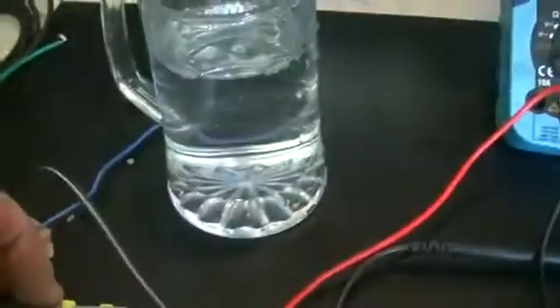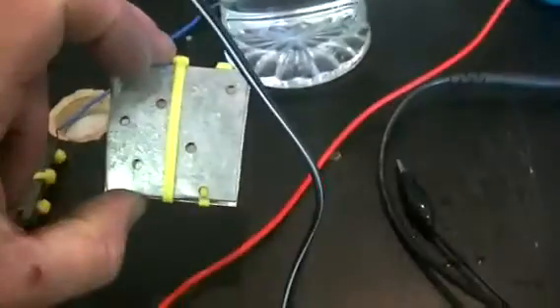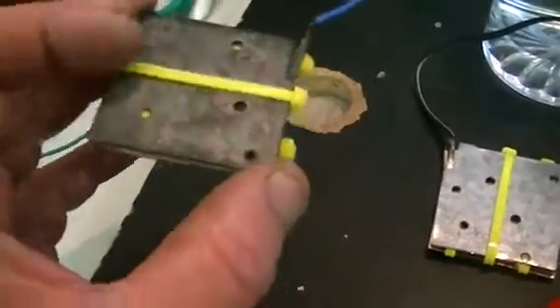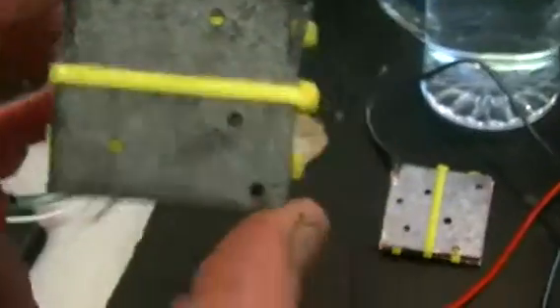Here we have two little water battery cells — not actually using water, but that's what they are, just galvanic cells. This one is brand new, as you can see it hasn't been used. And this one I've been using and conditioning for the last three hours, as you can see it's well beat up.